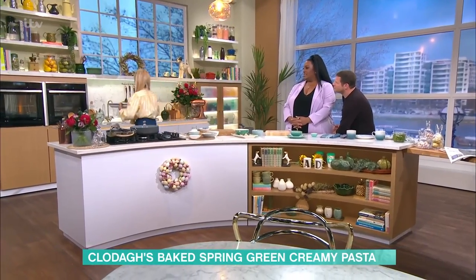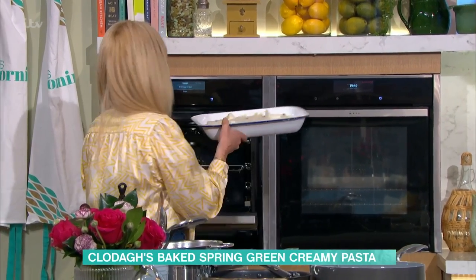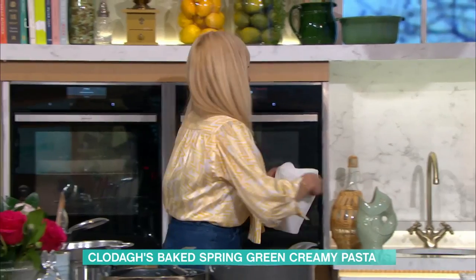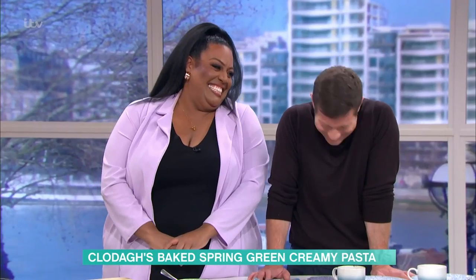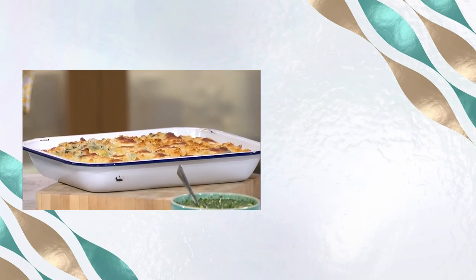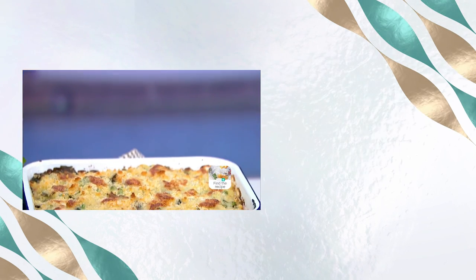It's like the Irish in me — I can't just bake something, I've got to tell ten million stories about it. It goes into the oven for 20 minutes. Do you want to taste it? Just remember all these details are on our This Morning app. I'm having a great time.